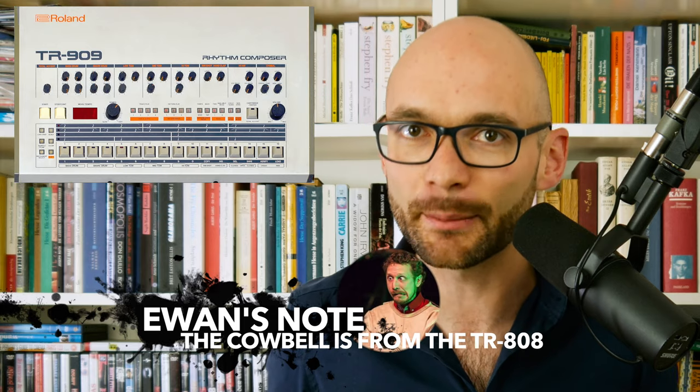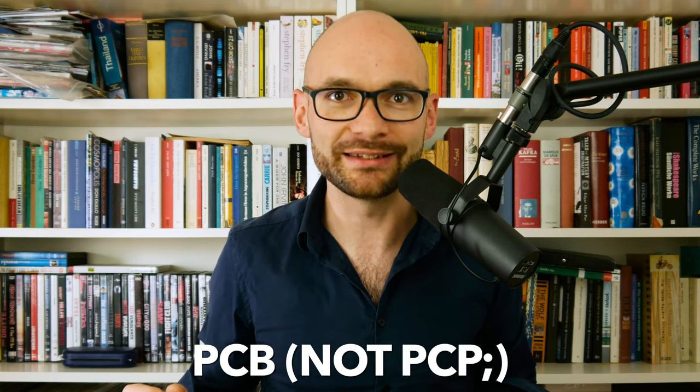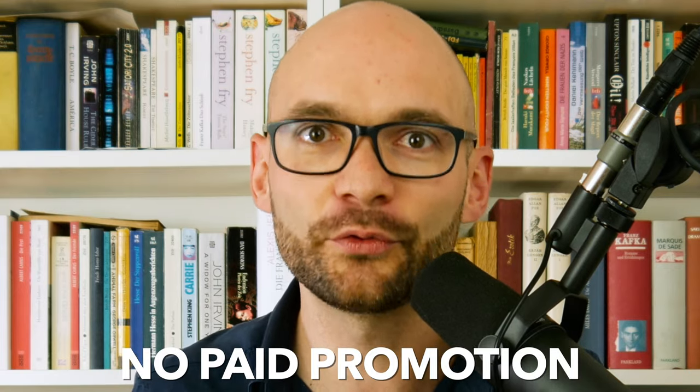Ewan offered to send me a custom-made EPROM for the TR-505 loaded with 909 samples. He also sent me a PCB needed to fit the new EPROM into the 505. I wanted to take the opportunity to thank him for giving me all this stuff for free. I also wanted to express my gratitude to Raimund, one of my closest friends who did all the soldering work and without whom this episode would not have been possible. Because, fun fact, I totally suck at soldering.